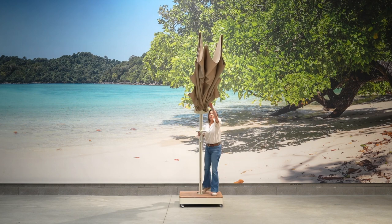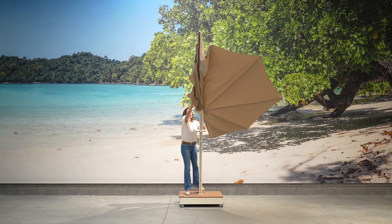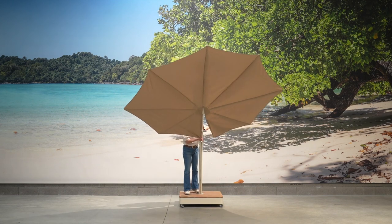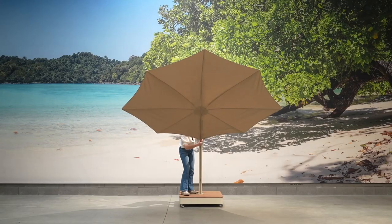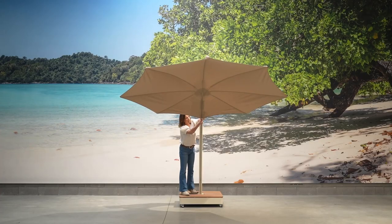To open it again, other way around: you pull the ribs, bring them down, both sides, and you lock these small ribs. Then you can put the Icarus in any position you like, just like this.